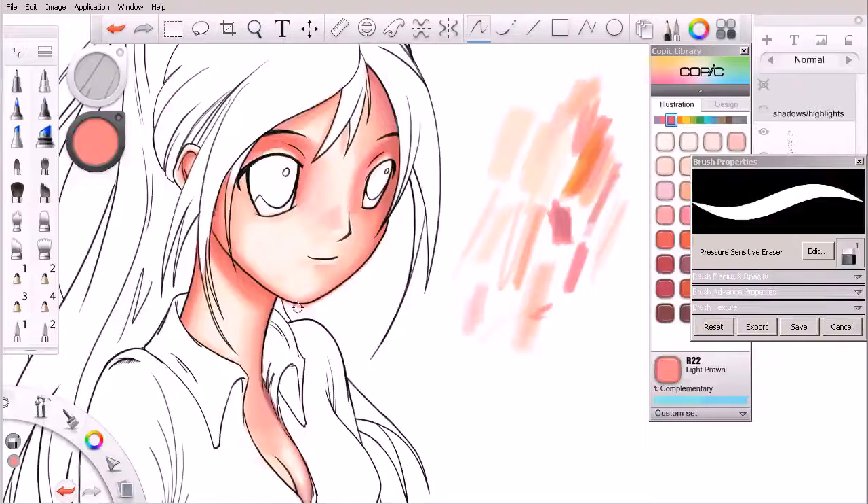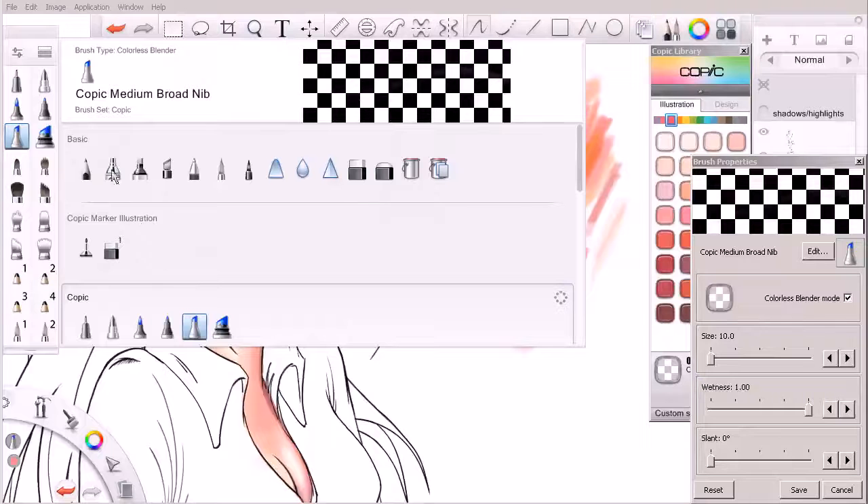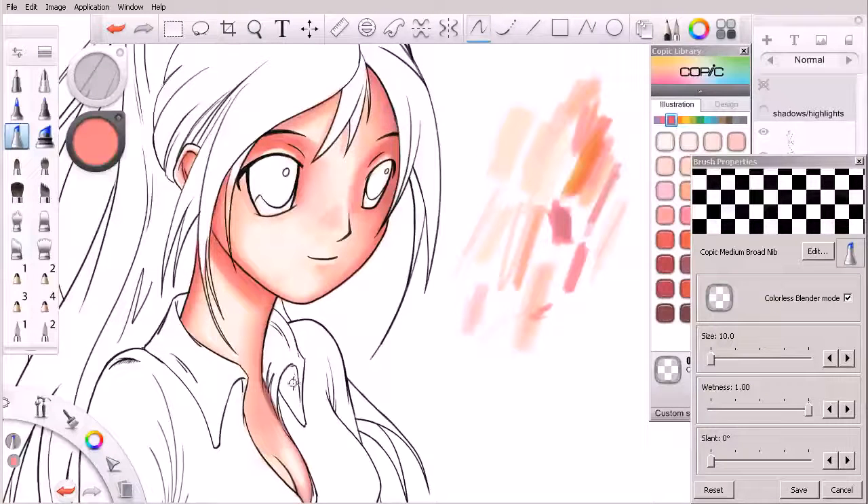I'm going to hit the S key because I know the last brush I had was my eraser, and I can just come in and quickly run that eraser right along the edge of her face. I'm using the eraser in this Copic marker illustration brush set that I showed you early on in this course.